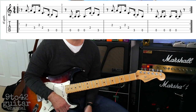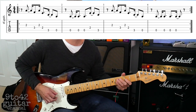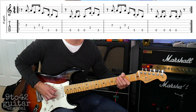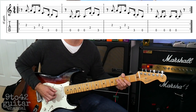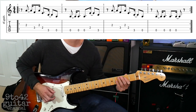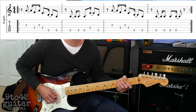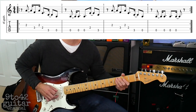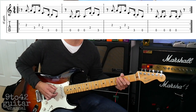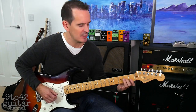Let's play the whole line nice and slowly: 2, 3, 4, 1. That's the main riff of the song. There's also a little chord part that sounds nice and it sounds like this.